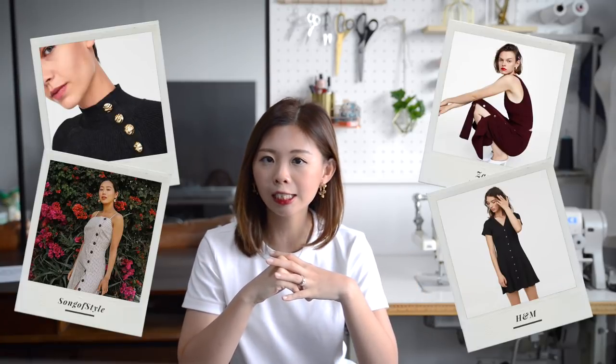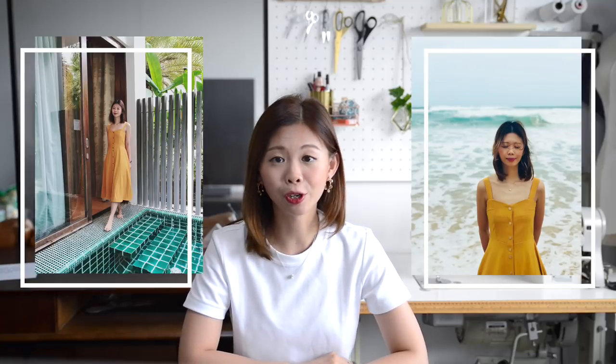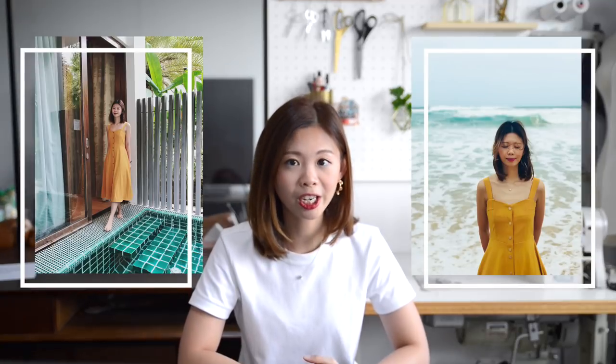Currently, this button detailing micro trend is everywhere. You can see it on tops, skirts and dresses at Zara or H&M. The combination of a midi dress and buttons is effortlessly enduring. I have a mustard coloured piece but one is never enough, and instead of buying more, I thought of trying to make it myself. I will share how I style the completed dress at the end of the video, so keep watching — here's how you can create yours in this step-by-step tutorial. Let's get started.